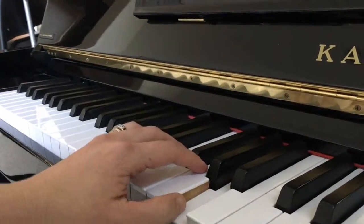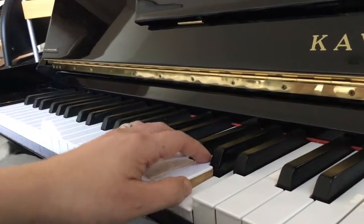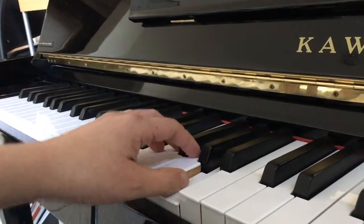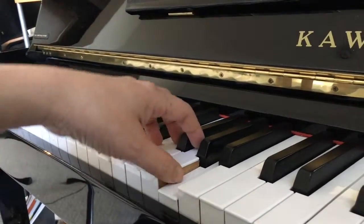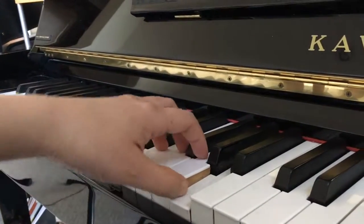We are going to do Listen for Bells in D. Ding, ding, ding, ding, ding, ding — five-seven and one chord.